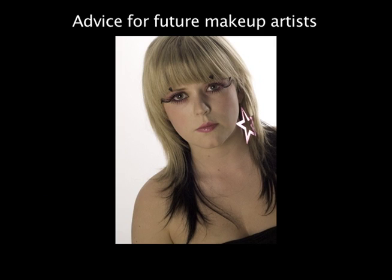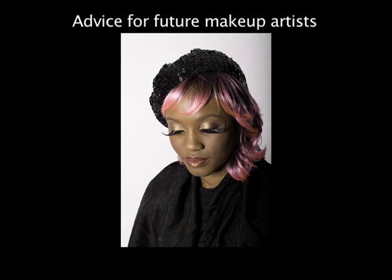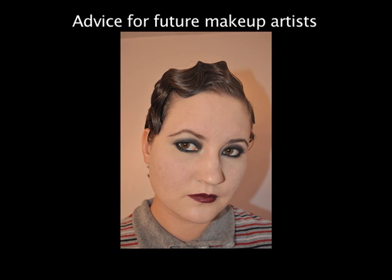After completing your GCSEs, I would advise you to go and do an art class and learn to draw, because makeup is not just about applying stuff to the face. I would say practice as much as possible and experiment — with anyone who's not tied down, or even tied down. Experiment with everyone. Don't take no for an answer and practice.